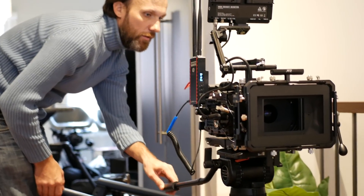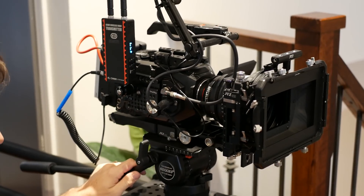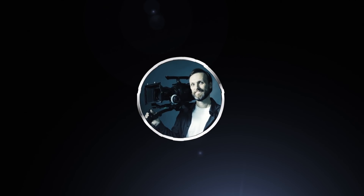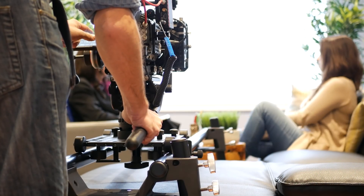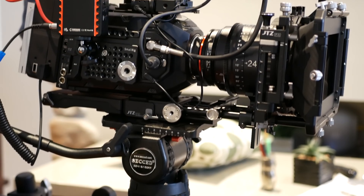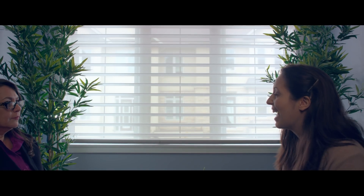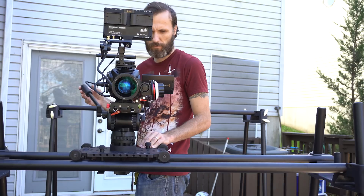Hi guys, today I wanted to talk about the Camera Goat, which will carry just about any camera package you throw at it and let you get smooth dolly shots. For the last three months I've been using what is the most sturdy and heavy-duty slider I've ever used. It's so strong that I can even sit on it — it's kind of like a full-size dolly that you can put a loaded production camera on and get smooth shots, yet this whole thing can pack into a carry-on size bag.